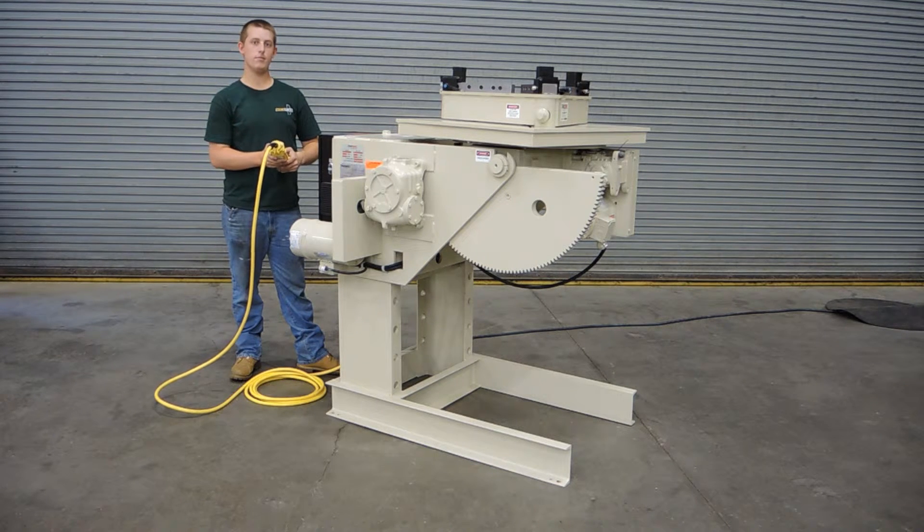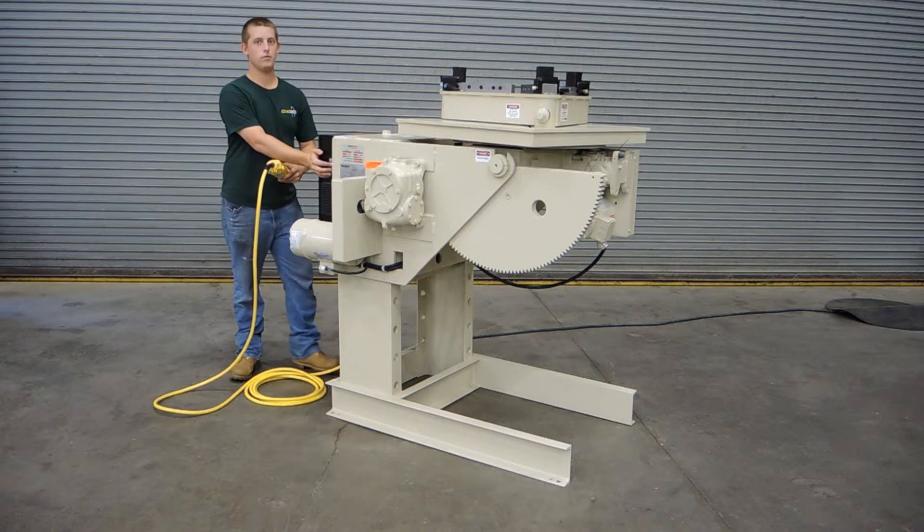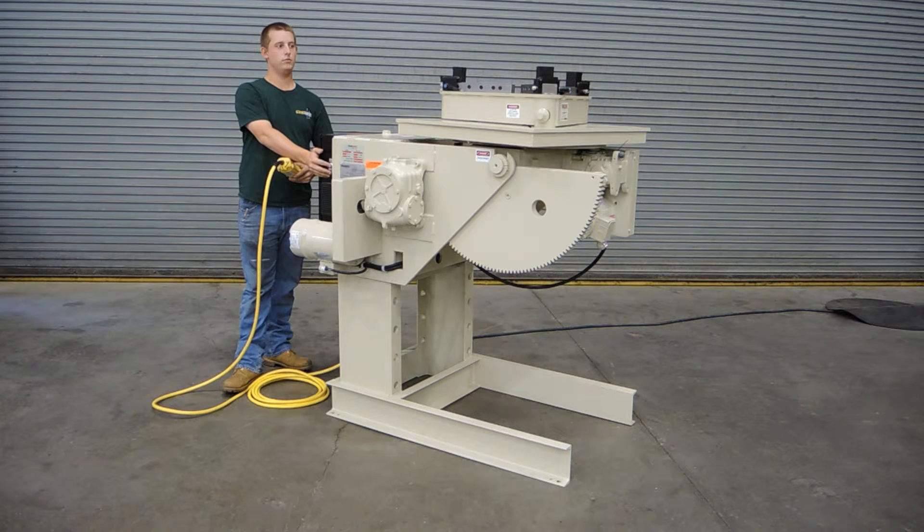This is the flat position where you can mount your fixturing, tooling, whatever is necessary. And then this positioner will also tilt to 135 degrees of tilt. Davis is going to show you right now, going all the way through from flat to 135 degrees.